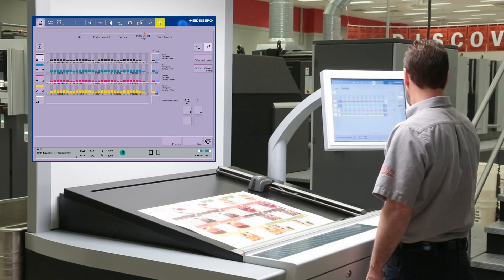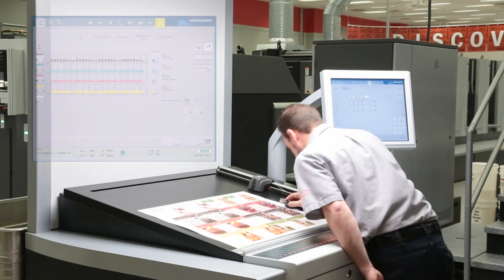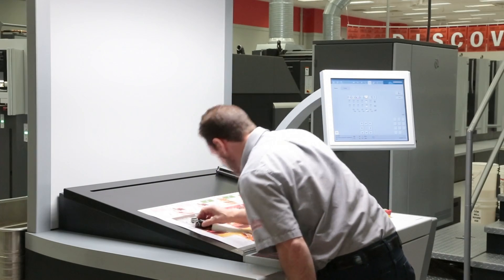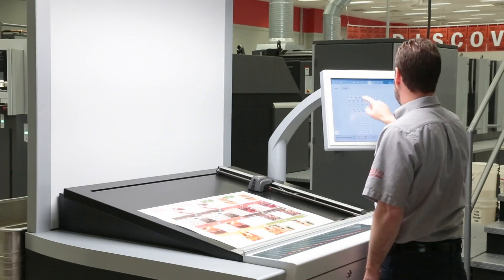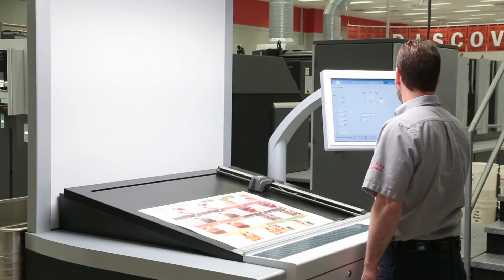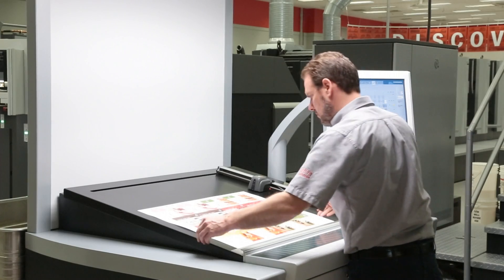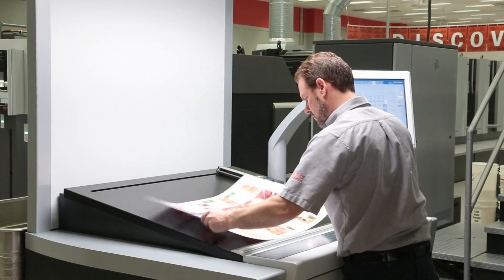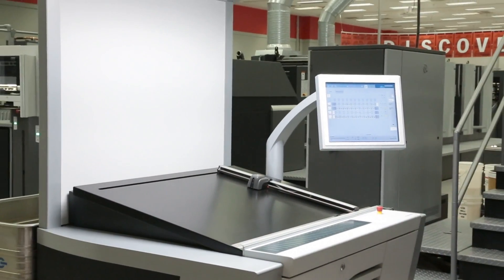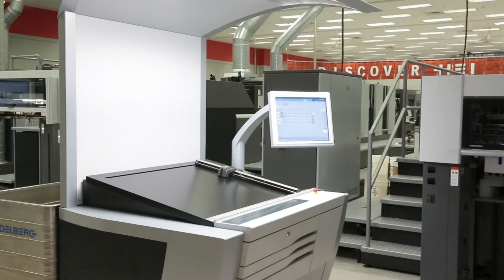After a check of the register and another look at our color, we're ready once again to begin production. The Speedmaster SX-74 is the most ergonomic platform in its class, with ample room between the units and a catwalk on the drive side of the machine generally found on much larger platforms. During production, our press technician can easily monitor the job in the Preset Plus delivery with controls that are right at his fingertips with a touch screen panel.